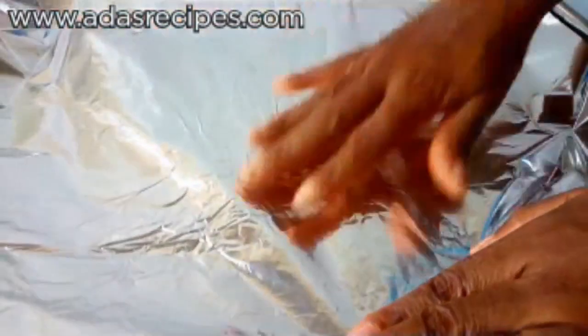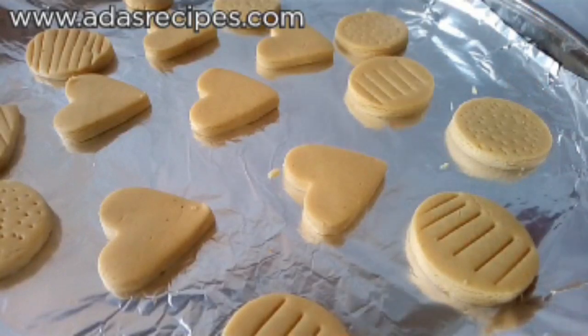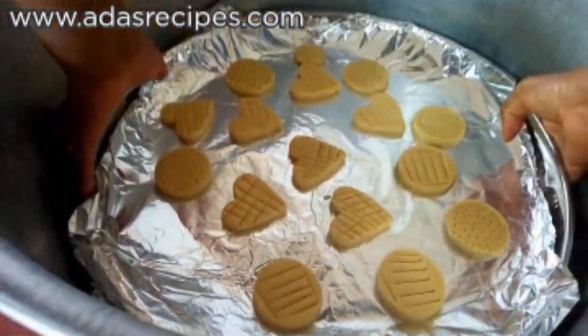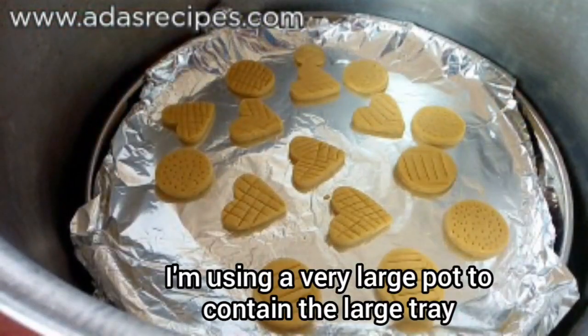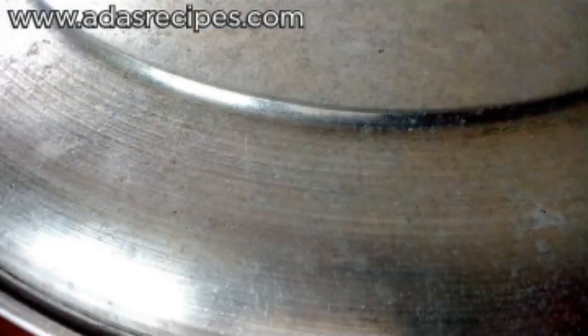This is my tray — a stainless tray — and I'm covering it with foil. This is what we'll be using to bake cookies with the stove. I've placed my gas cooker stand in my pot and placed the tray on it, covered with foil. We'll be baking this for 35 to 40 minutes.